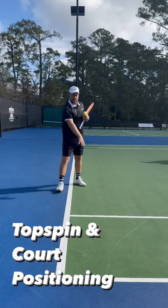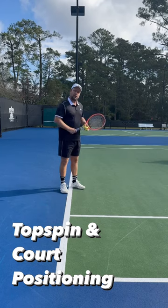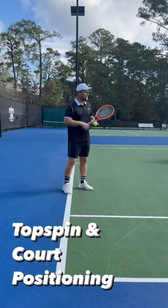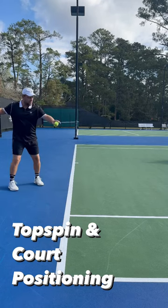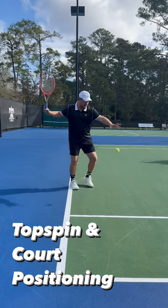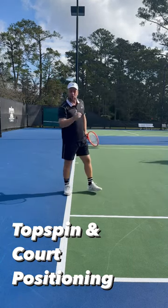Hey guys, so this court has the green which is inside the baseline and the blue which is outside. I get a lot of questions like how much topspin do I put on the ball. For me, if I'm behind the baseline you want to put a little bit more rounds per minute on that ball, and then once I get a little bit inside the baseline I try to flatten it out so I can penetrate the ball a little bit better.